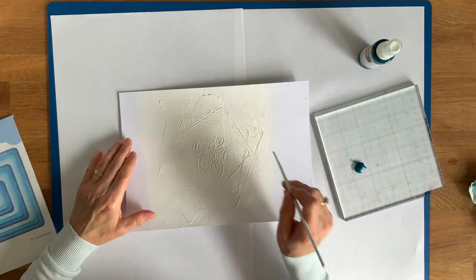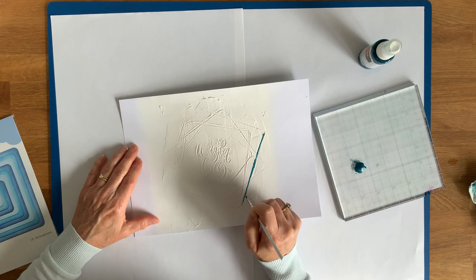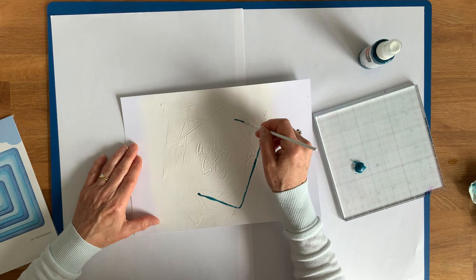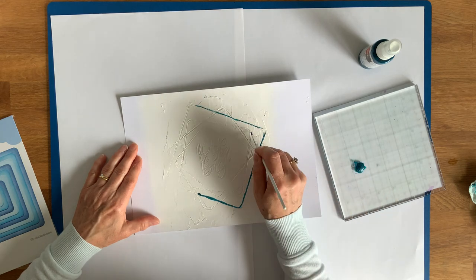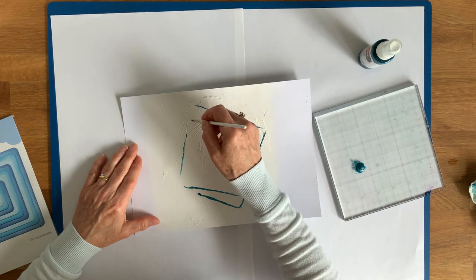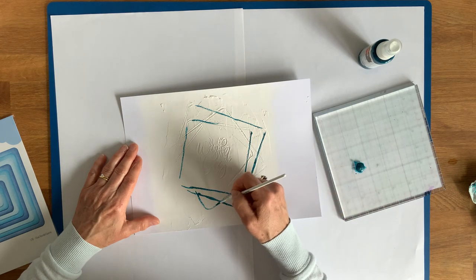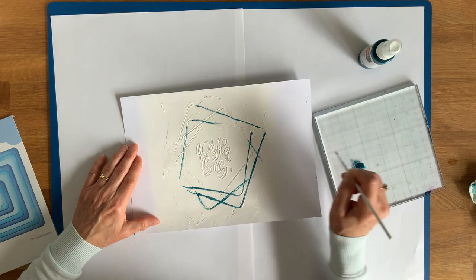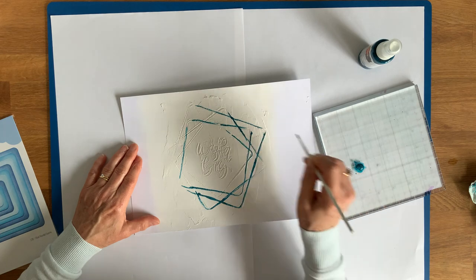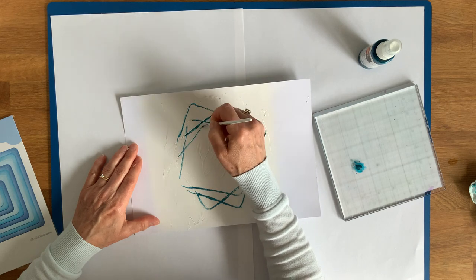I'm just going to dribble some of that onto my acrylic block and pick some up. What I'm going to do is just follow the lines the dies made, pick out the pattern, and get as straight as I can. Follow the grooves. Where they aren't quite as deep, you don't have to go with the ink — just fade it out. Just follow what the pattern says. And then we're going to spritz it with water, just to get it to bleed.